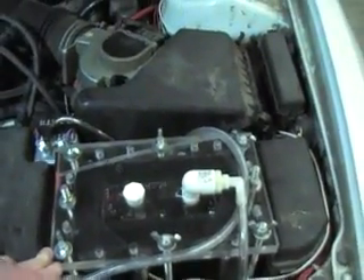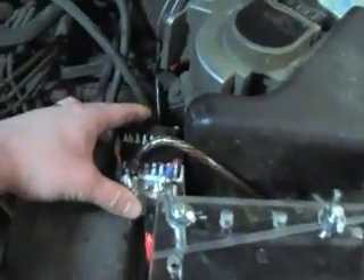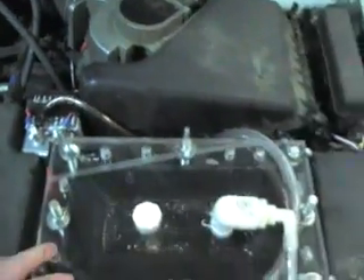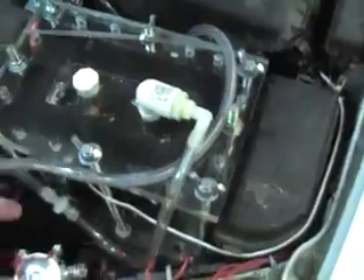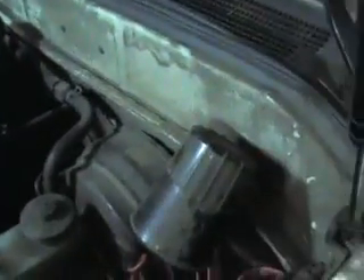I removed the battery and I put the cell where the battery goes, and then the cell is in the back. So here we have the Zero Fossil Fuel Design current-limiting pulse width modulator, and then we have the solenoid and a shunt and then the cell on the bubbler.